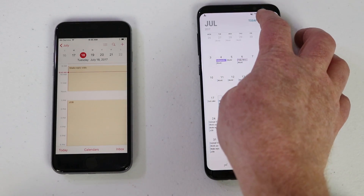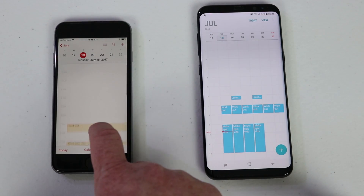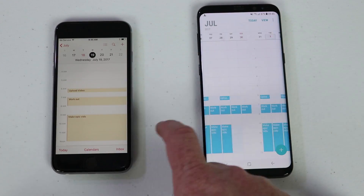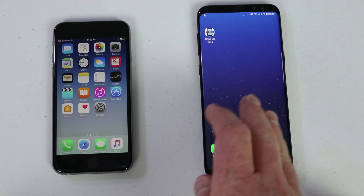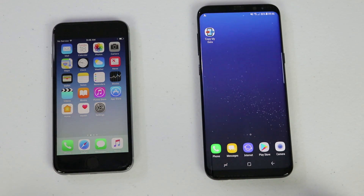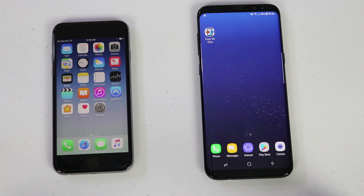Next, let's go into Calendar. We can view it by the day or the week, and we can see that the calendar information has transferred over as well. And that is how you use the Copy My Data application going from an iPhone to an Android. If you have any further questions, please leave a comment below. Thanks so much for watching — we'll see you on the next one.